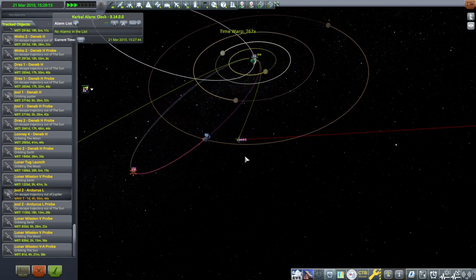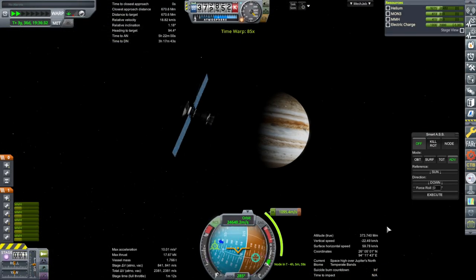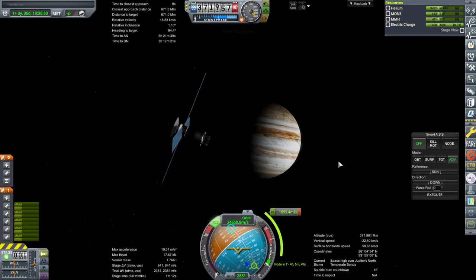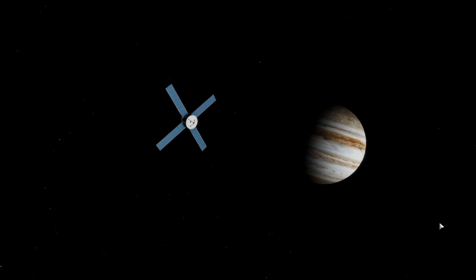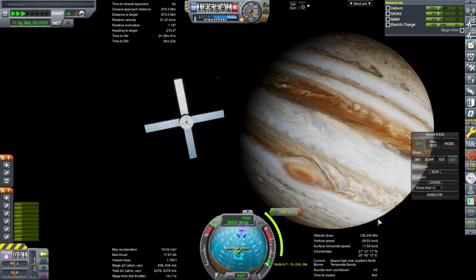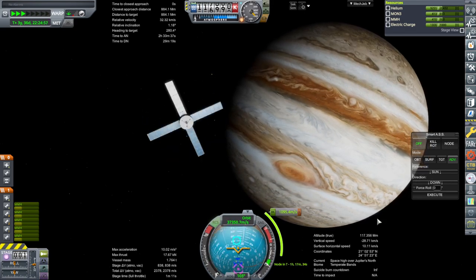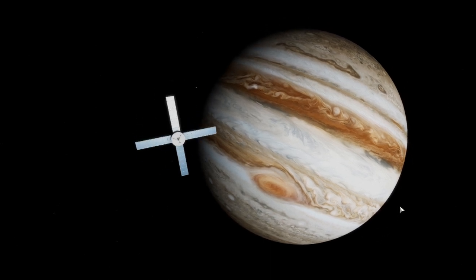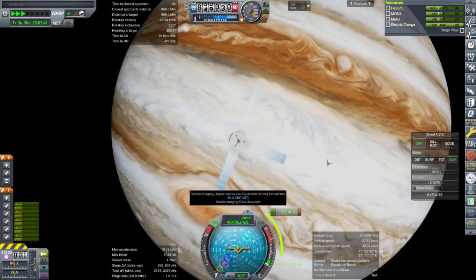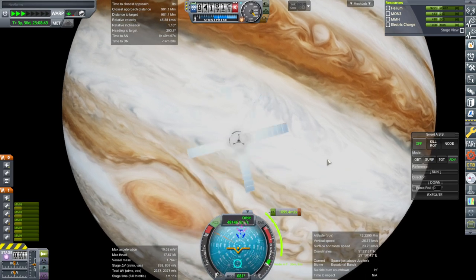Our probe is now within the orbit of Callisto and we will pay attention to it. The dish should be pointed towards the Sun, which is where Earth is — there we go, that looks more legit. The cloud layers are moving at different speeds on Jupiter — that's fancy. We got some visible imaging of the low equatorial bands, and some mass spectrometry for Jupiter Space Low finished.